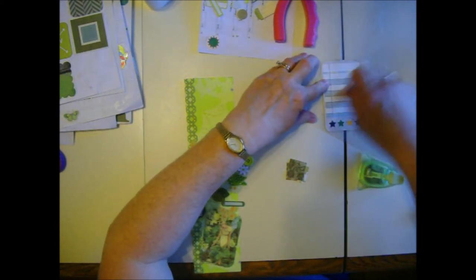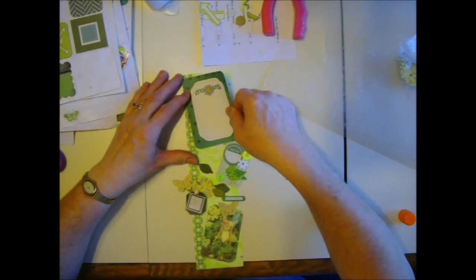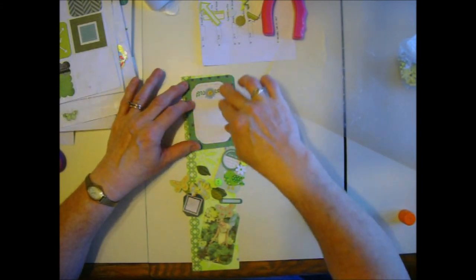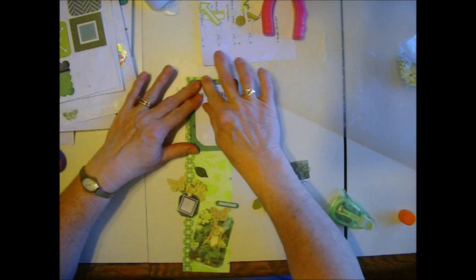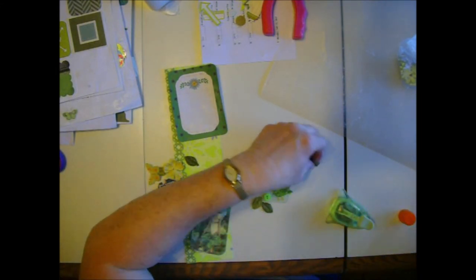We'll glue this on there. These Project Life cards - I have so many of them. They come on cut-apart 12 by 12 sheets, and some of them have pretty cute stuff on them. There's also just basic ones to write on, and they're fine. I think I just would not use them if I didn't make a tag or border with them.